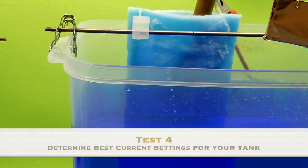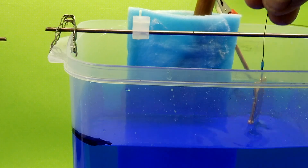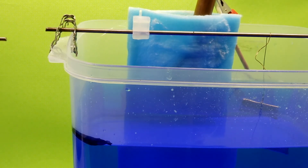It's been about two hours at 0.4 amps. Got a lot of really good shine on that. I'm going to do the next test at 0.5 amps and we'll see where that goes.